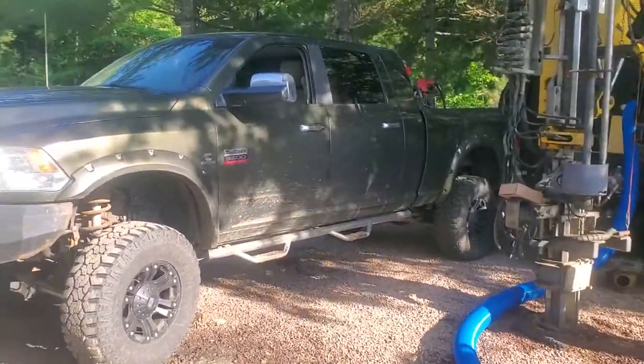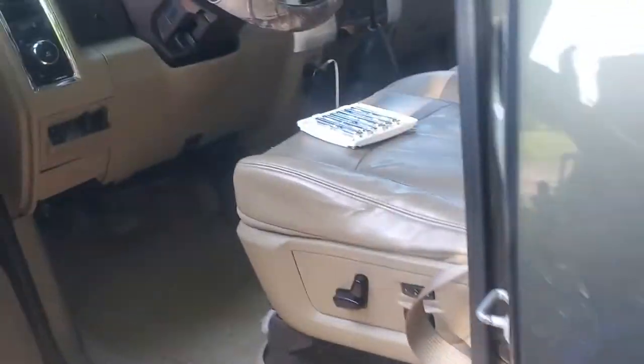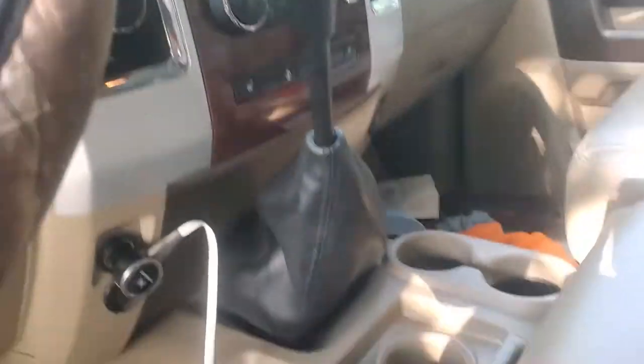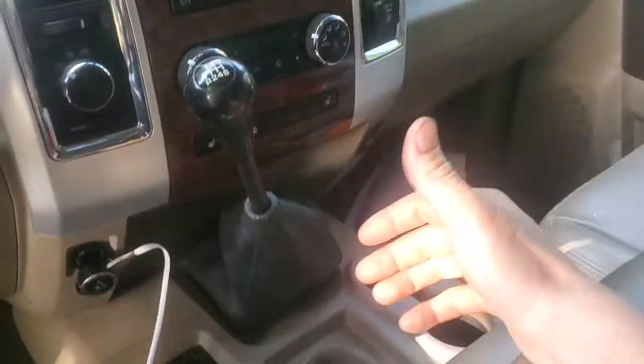So here we have a 2012 Dodge Cummins. It's a Laramie with a six-speed in it and I'm about to change the shifter on it to the newer 2013 plus shifter.